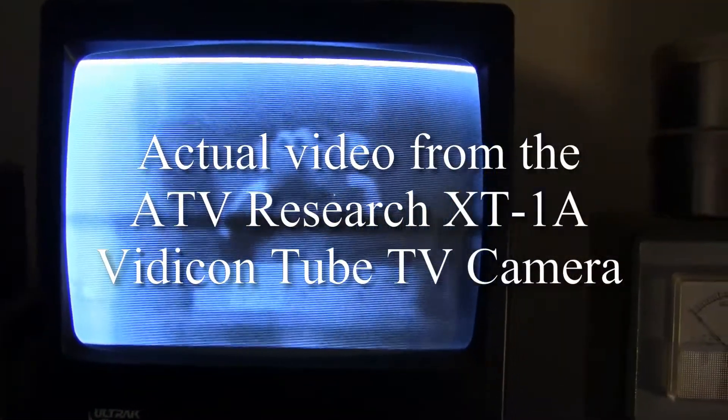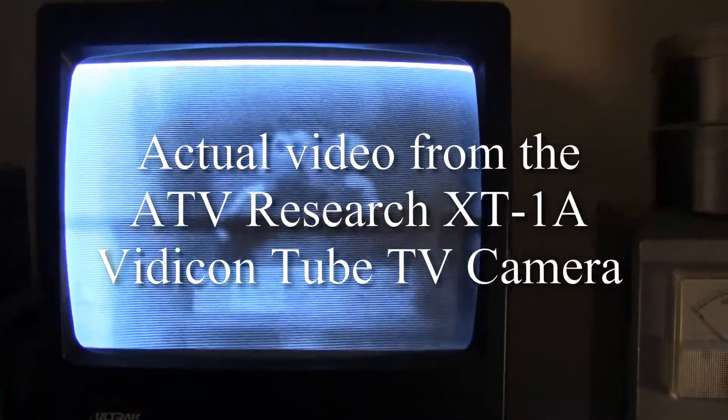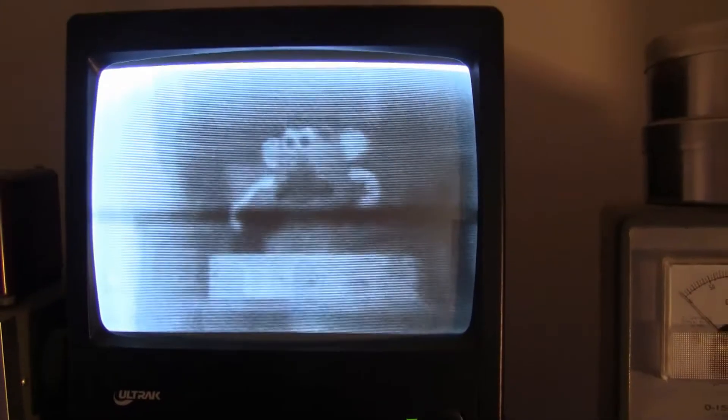Somebody built this camera in the early 1970s. It probably sat in a closet, then an attic, then a garage, then a yard sale — then it came up on eBay and I bought it. It's been in my storage locker for over 10 years. I brought it home, powered it up, twisted the knobs a bit, messed with it — it was kind of iffy — thumped it a couple of times, and boom, it started making a picture.